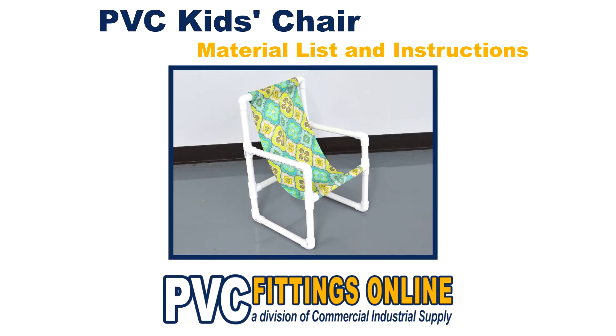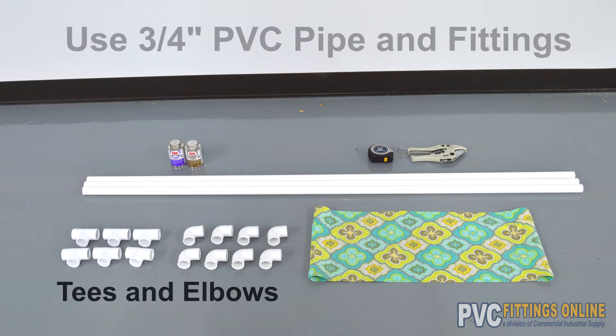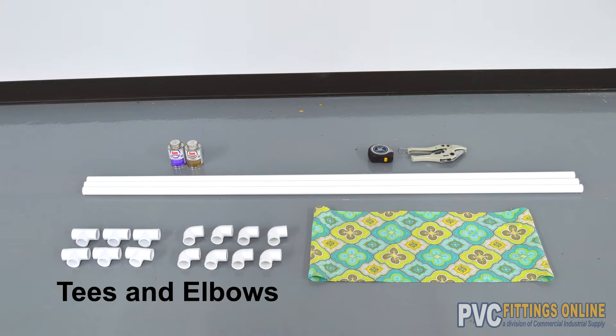First, you're going to want to gather the proper materials. For PVC pipe, you're going to need 4 6-inch lengths, 2 5-inch lengths, 4 4-inch lengths, 4 10-inch lengths, and 3 11-inch lengths of Schedule 40 ¾-inch PVC pipe.